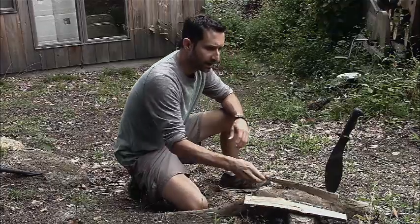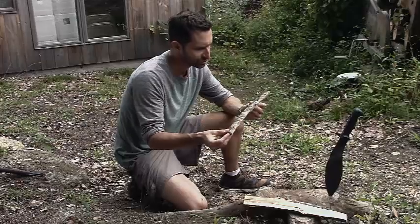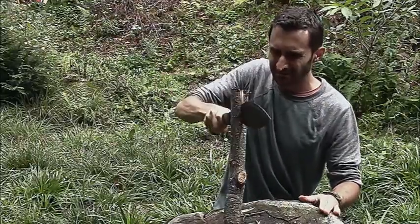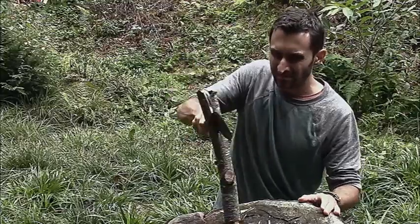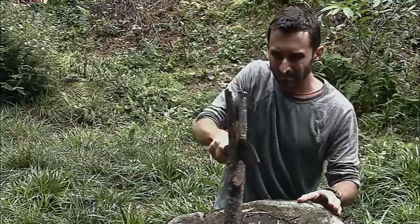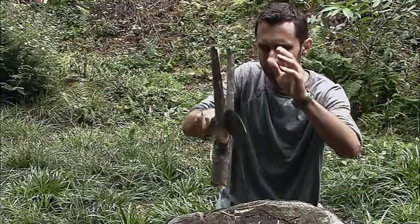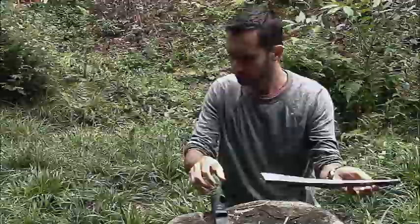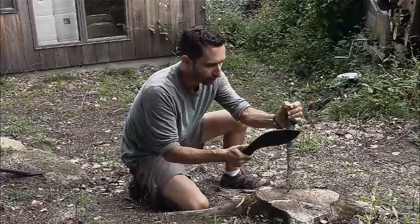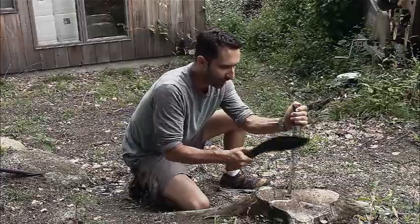The first step in making your own wooden spoon is getting some materials to work with. I have some cherry wood right here. I took it and just split it with my machete. What we want to do is kind of create a rough sort of spoon shape — not worrying about the pit in the middle, but getting it roughly into the form of a spoon with a handle. I'm going to go through this sort of quickly, just give you the high points.